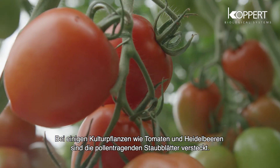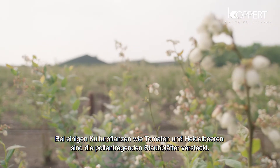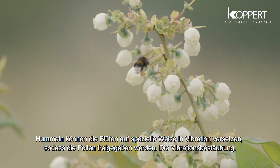In a number of crops, such as tomato and blueberry, the pollen-bearing stamens are hidden. Most insects are unable to reach them easily. Bumblebees have a unique way of vibrating flowers, releasing the pollen.